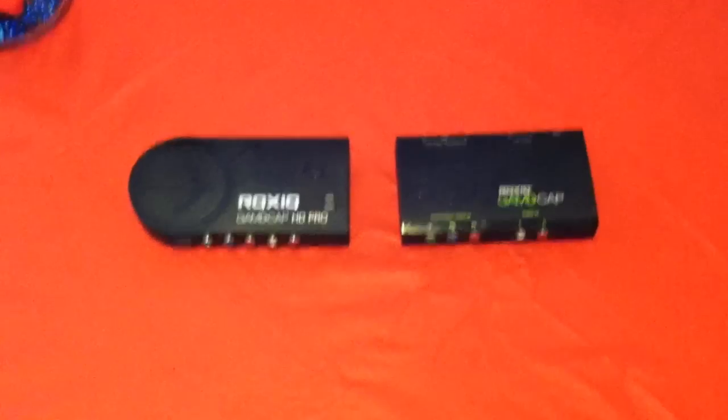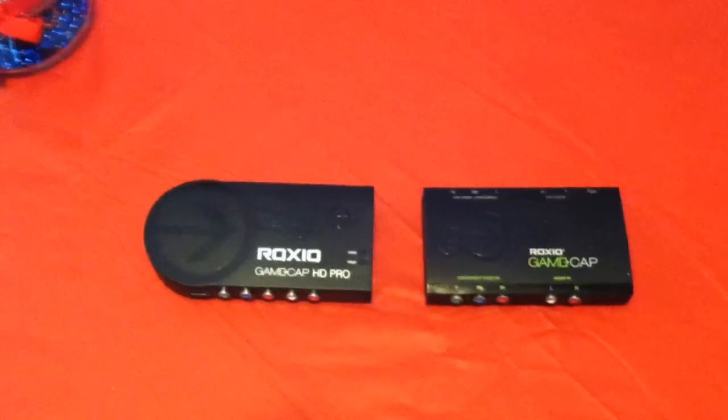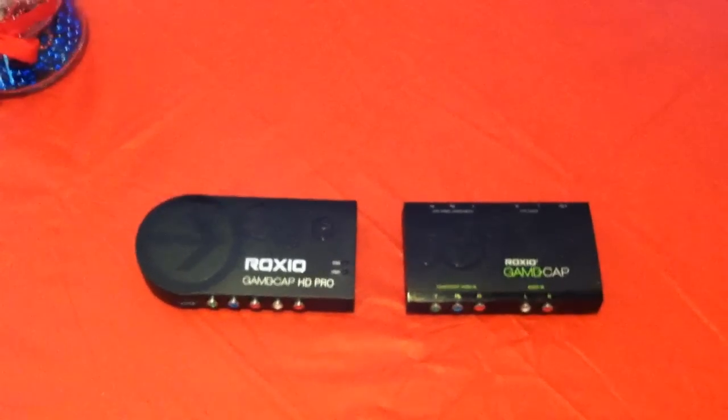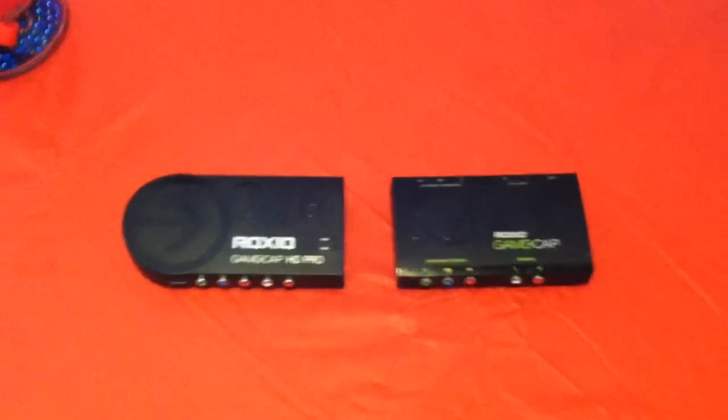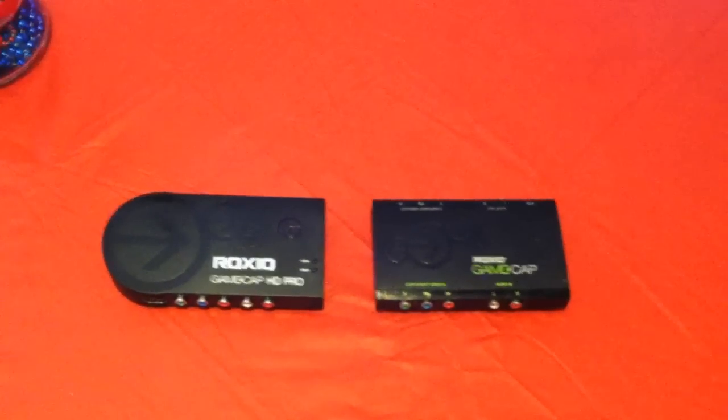Hey YouTube, what's going on? James Monti here. Today I want to do a little information and review on this Roxio Game Cap and their new Roxio Game Cap HD Pro. As a lot of you know, I've been using the Roxio Game Cap for about the last year or so.